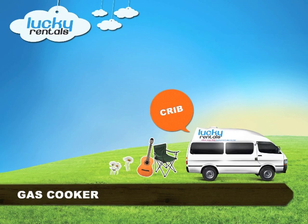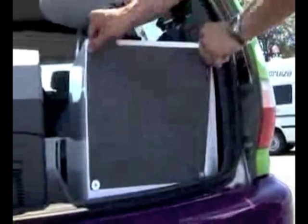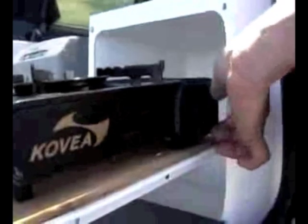Now if you want to cook a tasty home cooked meal using the gas cooker, all you have to do is open the canvas cover on the right hand side of the van and pull out the cooker. Now turn the knob to ignite the cooker.